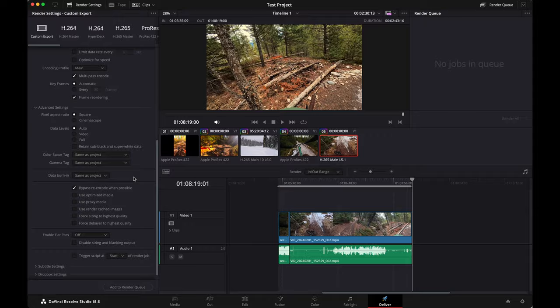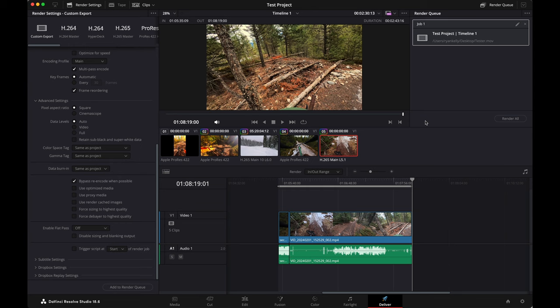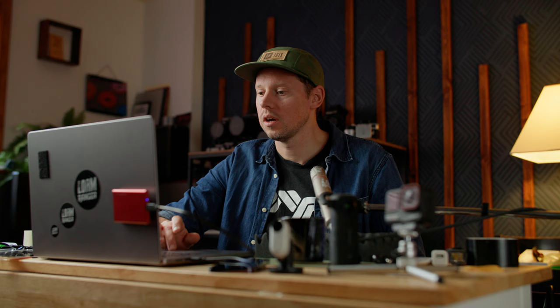Down here, go to color space and gamma tag — same as project — because we already set that up for Rec 709 and Rec 709A for the gamma. Once you've done all of that, hit 'add to render queue' sitting over here, and then hit 'render all.' When you do that multi-pass encode, remember it'll do a pass through your footage and then start from the beginning again for a second pass. You're going to have a bigger file and it'll be a larger file to upload to YouTube. But if you're wanting to share this with people in the kind of quality that you see on your computer, there's literally no other way to make this happen.